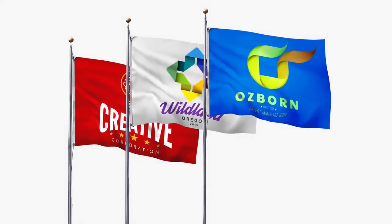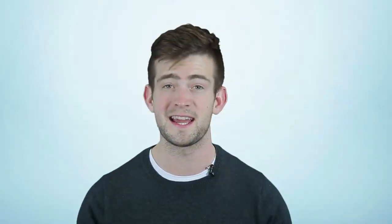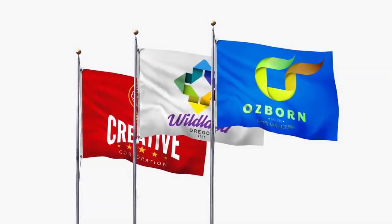Pole flags are made using the same dye-sub process as our other polyester dye-sub products, so the color vibrancy and image clarity is second to none as far as printed fabric products go. They're also wrinkle resistant, so they travel very well. They're for use both indoors and outdoors, making them incredibly versatile.